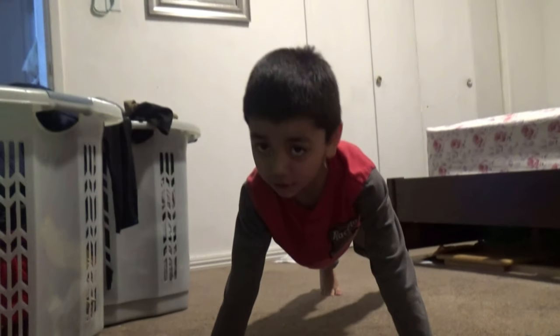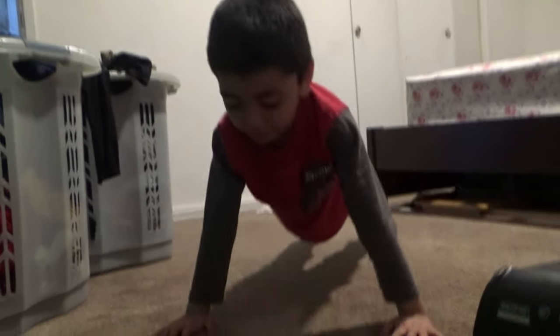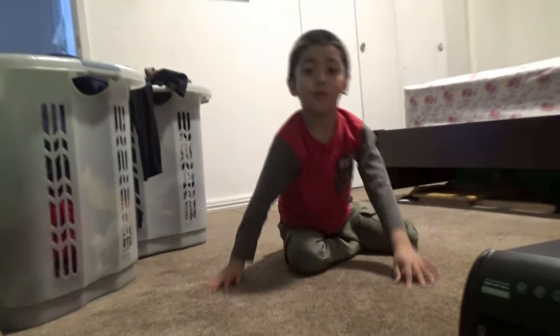So guys, I know I have another one. Go down and up. Go down and up. And another one.